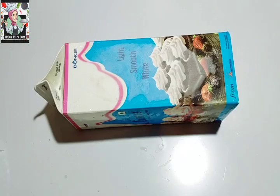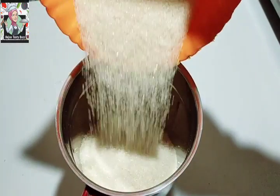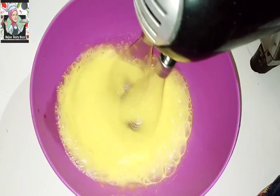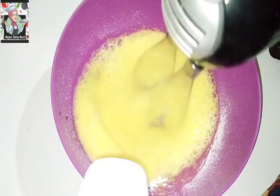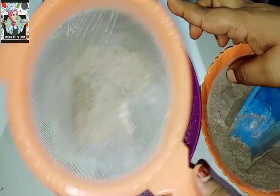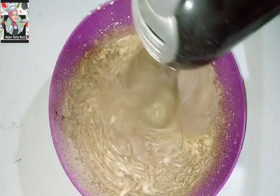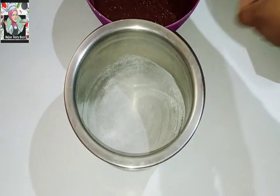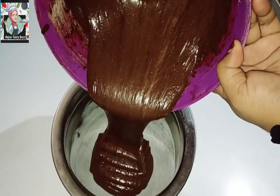Then we will set two cakes — one cake and the rainfall cake. We will set the cake over the cake, and put it in the back. I will add a chocolate cake and vanilla cake. I will add a recipe for the recipe. I will add a chocolate cake.